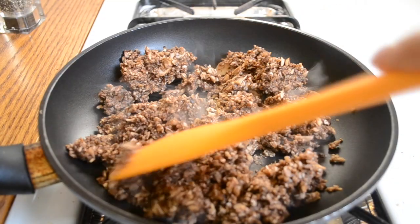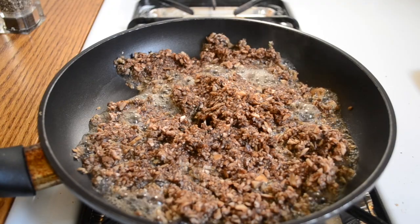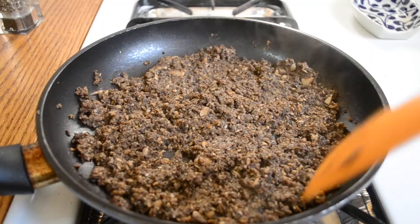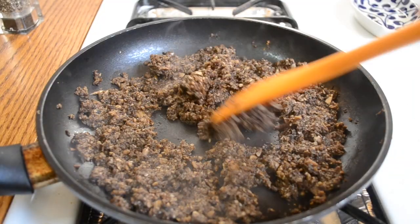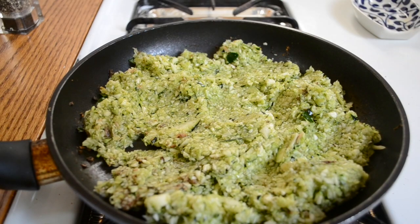Don't add any salt to these veggies now or it'll pull out too much water. Cook the mushrooms over high heat until you see that most of the water has been cooked out of them. Remove them from the heat and then add them into the bowl with the breadcrumbs.